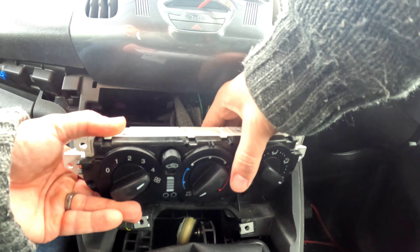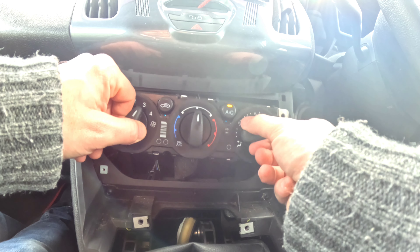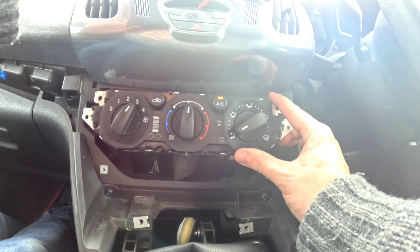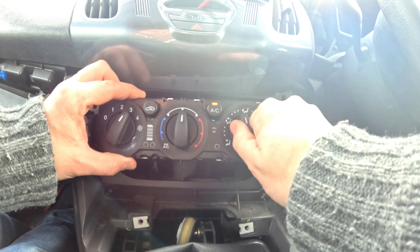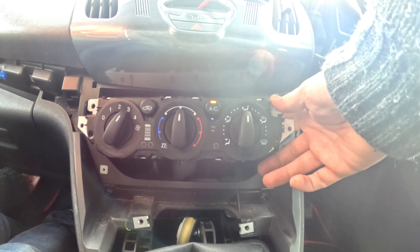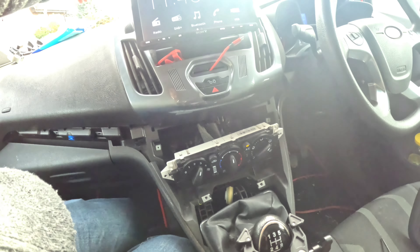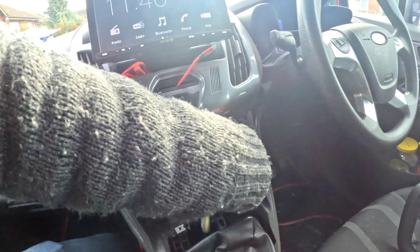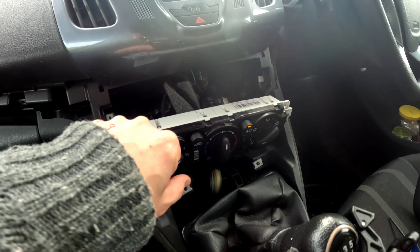Right, let's plug it in and just check it's actually going to work. That one goes in there, that one goes in there. So forward-facing — yeah, we've got forward air. Feet and forward. Feet only. Windscreen and feet. Feet — yep. Full-on windscreen — perfect. Setting one, setting two, setting three, setting four. That's good. So I'm going to show you how to rebuild it, hopefully it'll work. I'm happy with that.